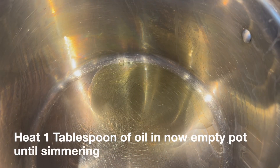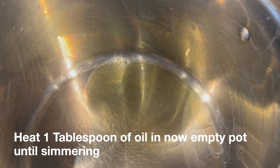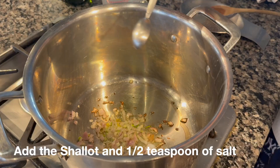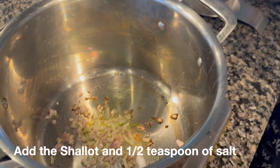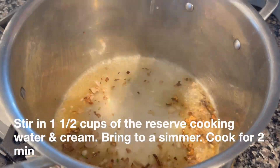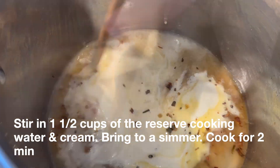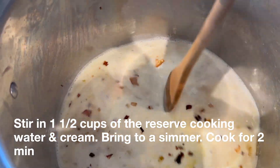Heat one tablespoon of the oil in the now empty pot over medium heat until simmering. Add the shallot and one half teaspoon of salt and cook until softened, about two minutes. Stir in one and one half cups of the reserved cooking water and the cream. Bring to a simmer and cook for two minutes.